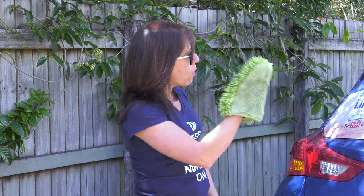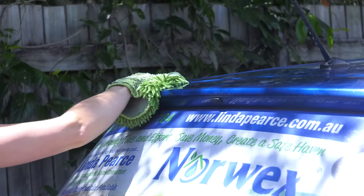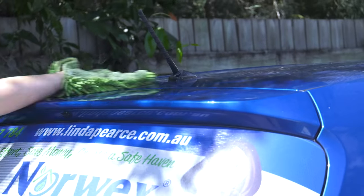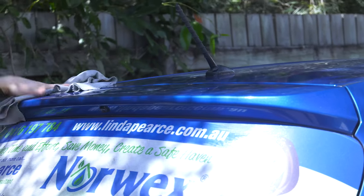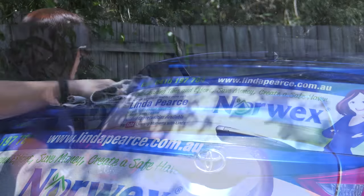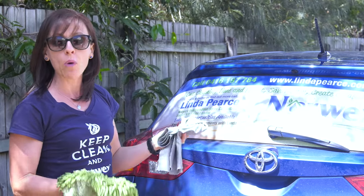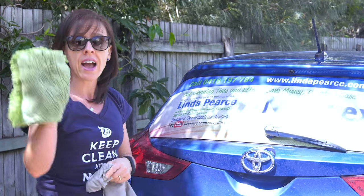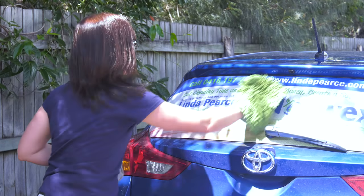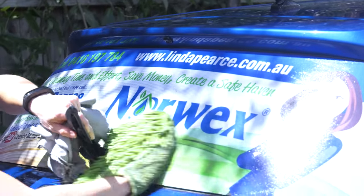When cleaning your car, you'll always start with the roof first — just cleaning like that. Then as you go, dry off with the Norwex Car Cloth, which is kind of like a chamois. I would do my entire roof first, then move along and do the windows of the car, using the smooth side for that — wipe along there and then dry.